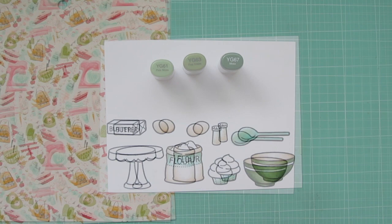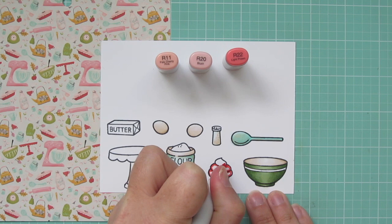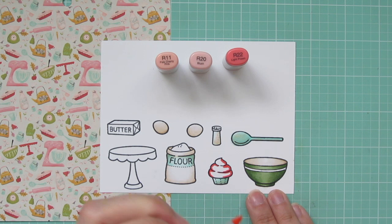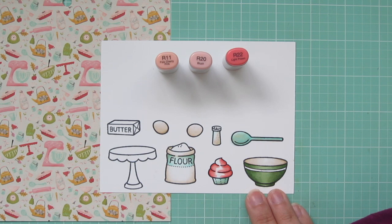There's a lot of pink tones in that background as well. So the next combo I'm using are R11, R20, and R22. So I'm adding some shading in with the R22 on the cupcake frosting, just trying to define those layers and outline the edges. And then I'm going to pull that color towards the center with the R20. And then I'll use that R11 as my highlight down the center.